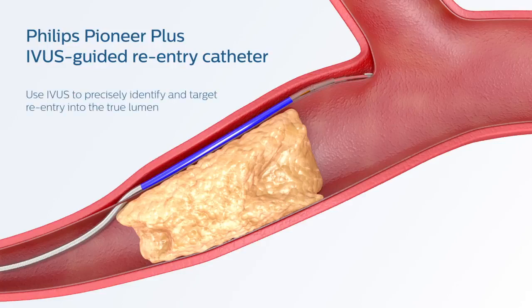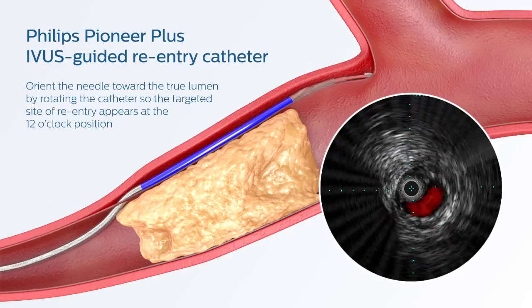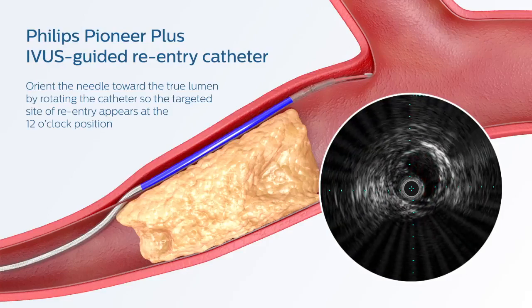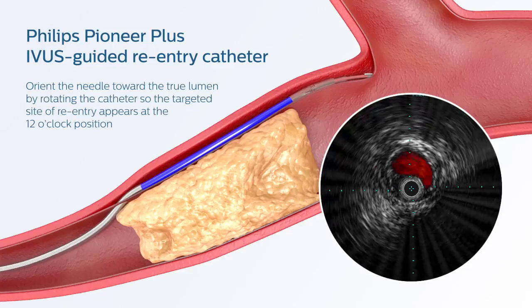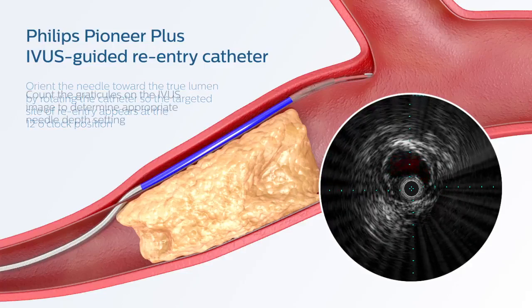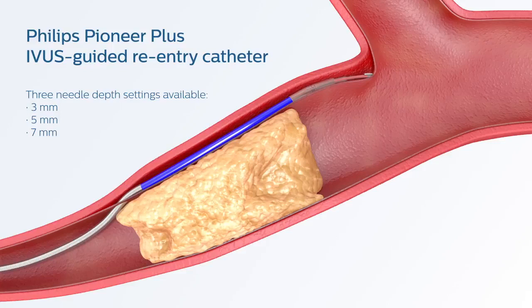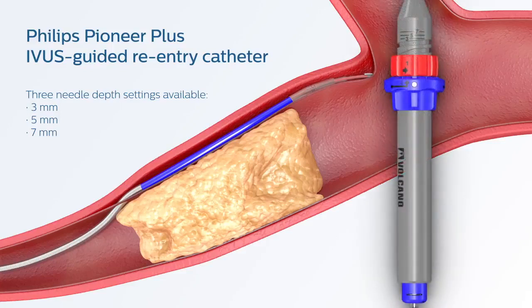Use IVUS to precisely target reentry into the True Lumen. Orient the needle of the Pioneer Plus catheter toward the True Lumen by rotating the catheter so the targeted site of reentry appears at the 12 o'clock position. Count the graticules of the IVUS image to determine the appropriate needle depth setting. There are three needle depth settings available: 3, 5, or 7 millimeters.